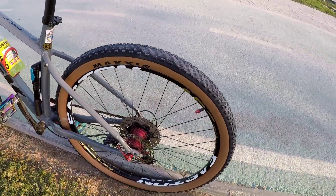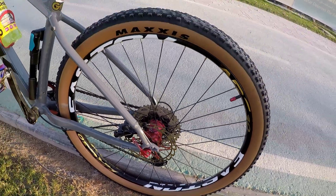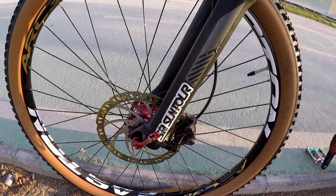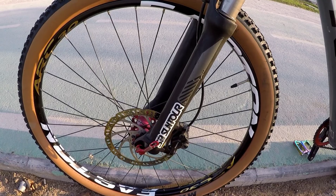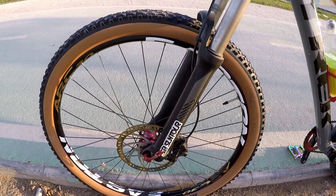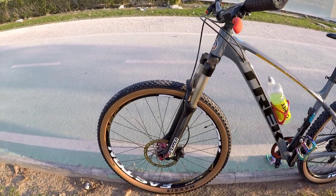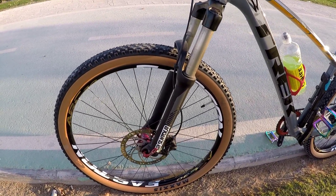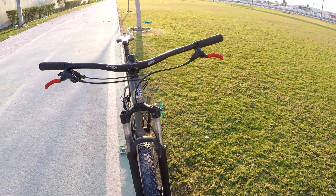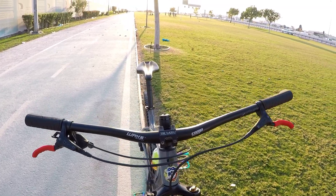I have Tektro hydraulic brakes. But this rotor is not a Tektro — I don't know the brand of this rotor because I transferred it from the previous wheel that was installed. The fork is an SR Suntour. There's a small issue with it — the lockout is no longer working. But so far, so good — no major problems.